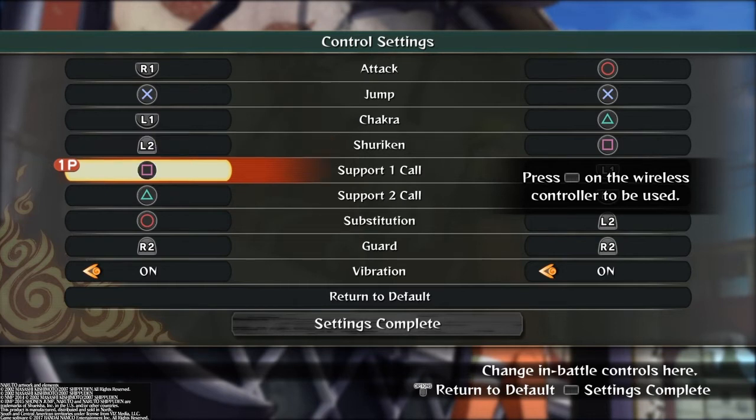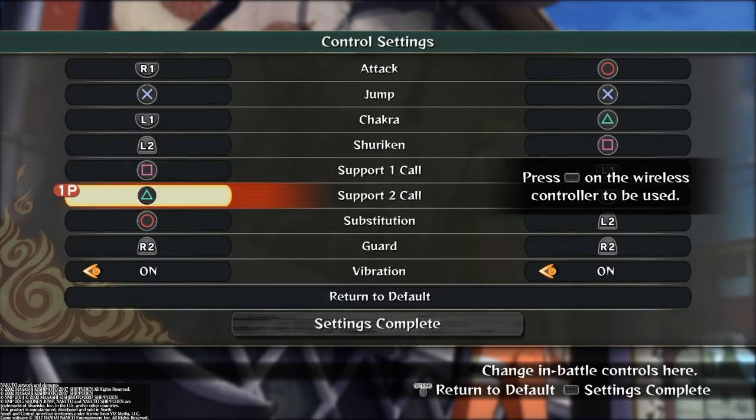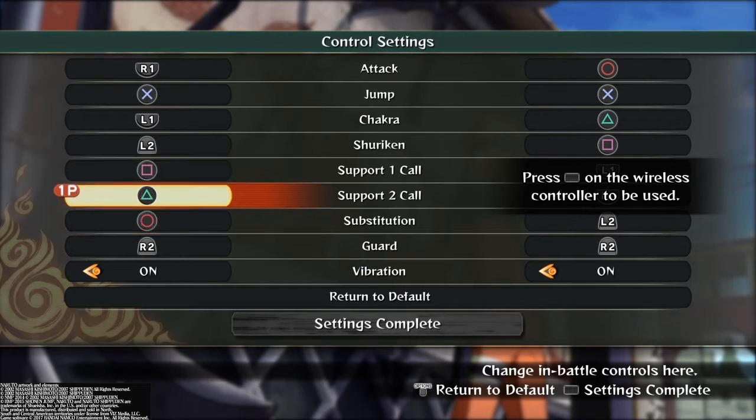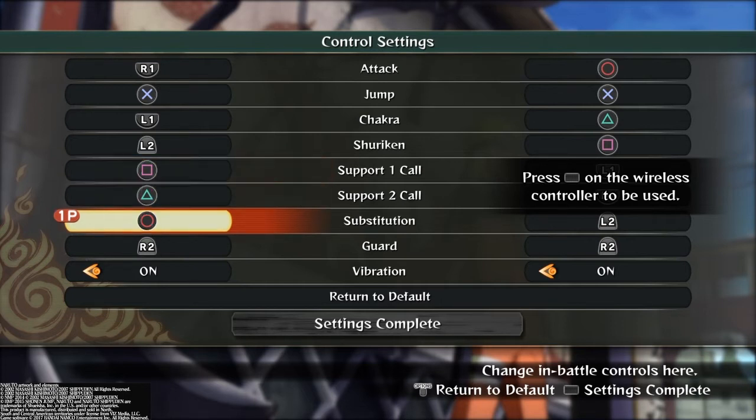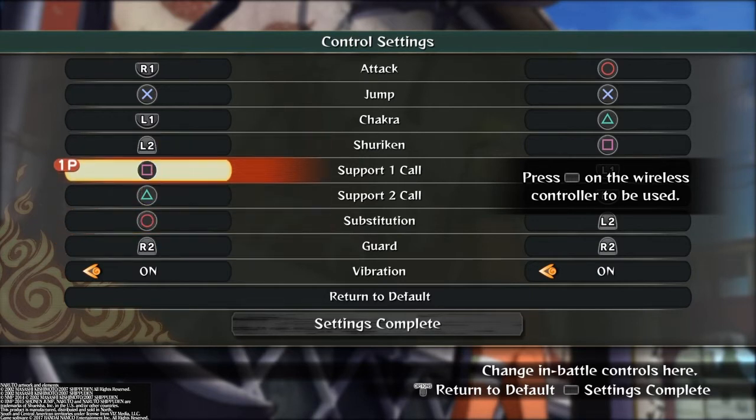For my supports, I have them as square and triangle because my sub button — I couldn't put it to square or triangle since that feels weird to me. I'm used to Xenoverse subbing, which is X, but I can't use X because that's my jump button. So I decided to put square and triangle for my supports because I want my sub to be O since it's right beside X. Some people use square subs and that's fine, but I prefer O — it was the attack button before, so I'm just basically attacking instead of subbing compared to the old controls.